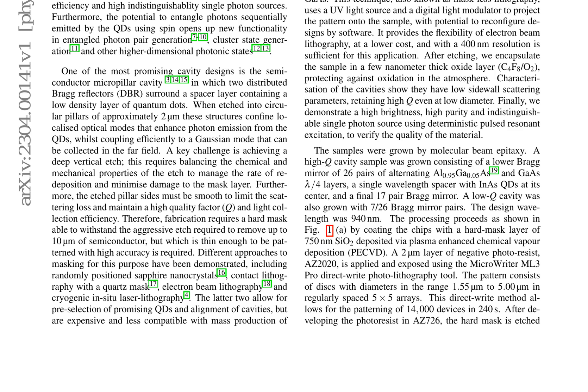The processing involved coating the chips with a hard mask layer of 750 nm silicon oxide deposited via plasma-enhanced chemical vapor deposition (PECVD), followed by a 2 micrometer layer of negative photoresist AZ2020, exposed using the MicroWriter ML3 Pro Direct Write Photolithography tool.